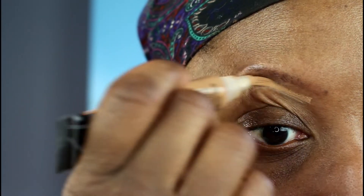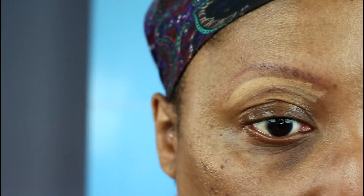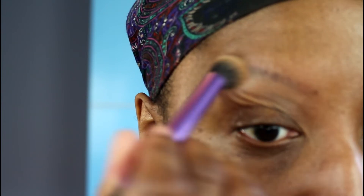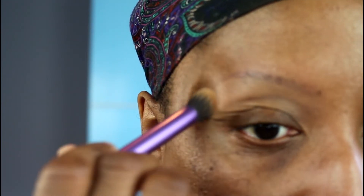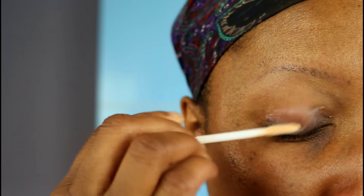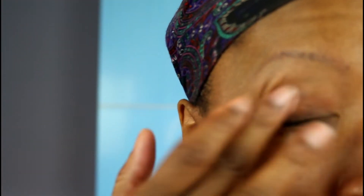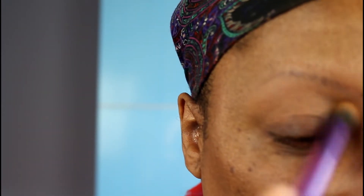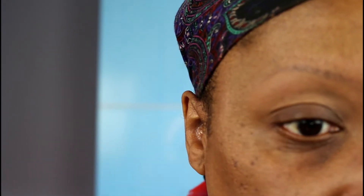I'm first going in with the LA Girl Pro HD Concealer in the shade Cool Tan, and I'm blending that out with my Real Techniques Deluxe Crease Brush, taking that from the eyebrow to the crease. Now I'm going in with my Urban Decay Anti-Aging Primer Potion and putting that all over the lid. I use the concealer to try to kind of even out my skin color there. Now I'm taking the NYX Blaming on Midnight eyeshadow and placing that over the concealer — that's to give me a blank canvas and it's also going to serve as my under brow highlight.